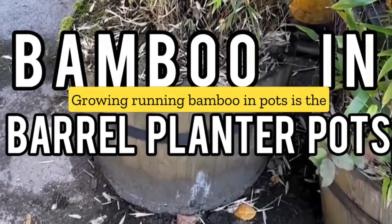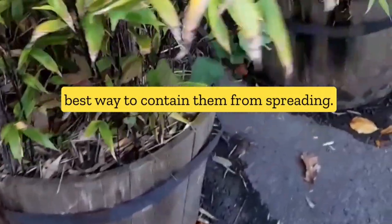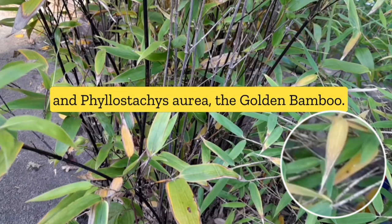Growing running bamboo in pots is the best way to contain them from spreading. In these planter pots are black bamboo, Phyllostachys nigra, and Phyllostachys aurea, the golden bamboo.